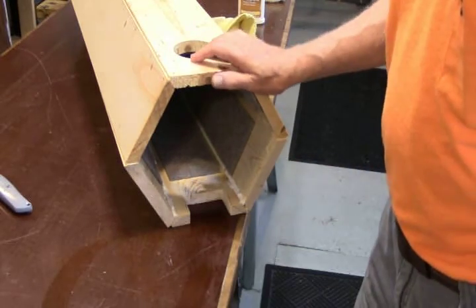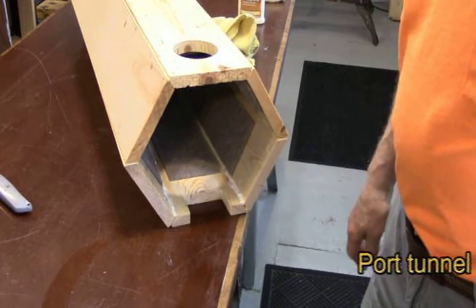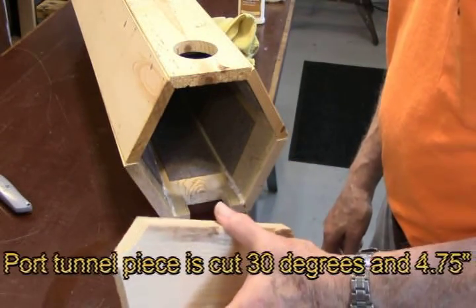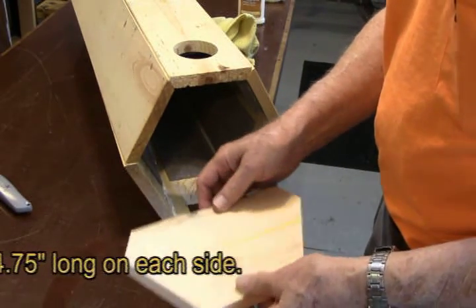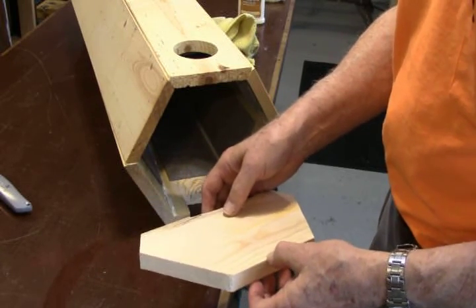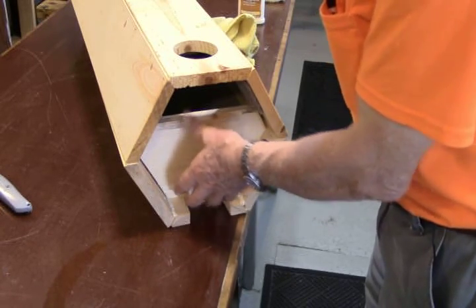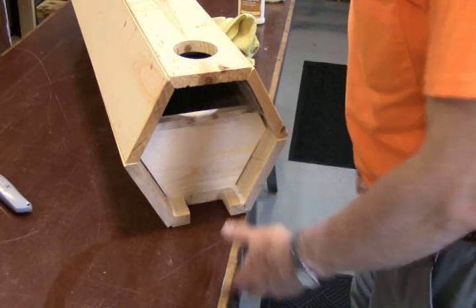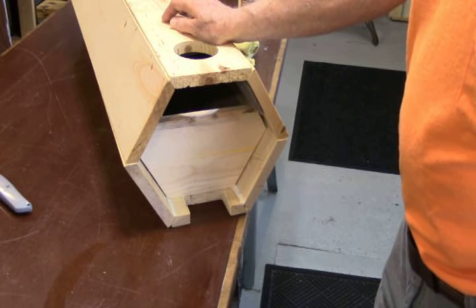With our two sides assembled and nailed together, the last step is to install the port piece inside the enclosure. This piece of wood forms our port tunnel — it's exactly five and a half inches wide, cut from a piece of 1x6 lumber, which gives us exactly the port length we want. Insert it into the enclosure flush with the top of the port opening, then nail it in on the sides and caulk it up. That completes our basic enclosure.